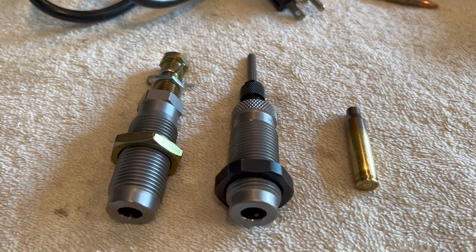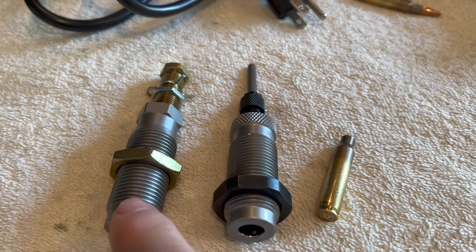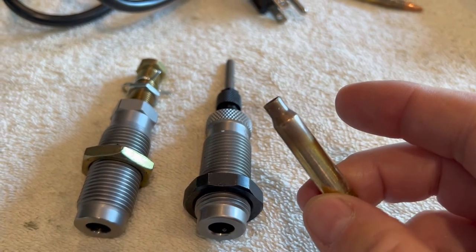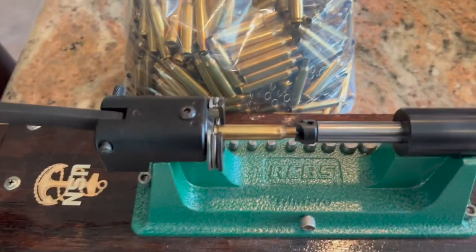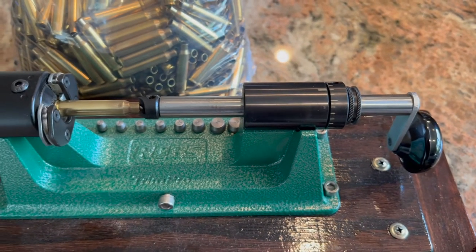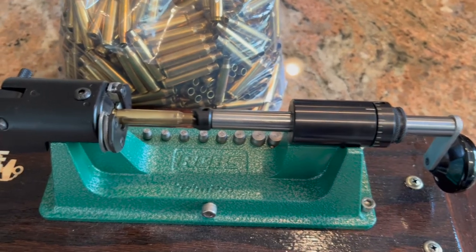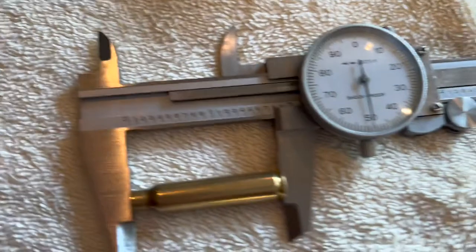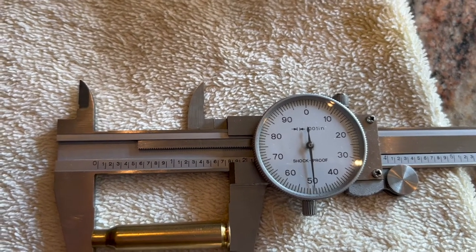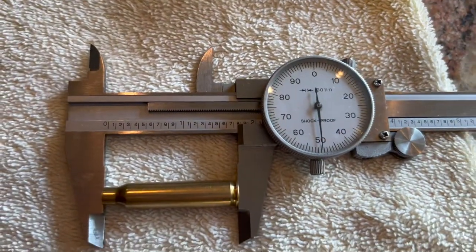The way I've reloaded in the past was to get my fired brass, clean it, then full-length size it — I'm using RCBS and a Dillon die. I would full-length resize it in the press, knock out the primer, then come over and use my RCBS Trim Pro to trim the length of the brass. The trim length for .223/5.56 is 1.750 inches, and the SAAMI spec trim length is 1.750 as listed in all reloading manuals.